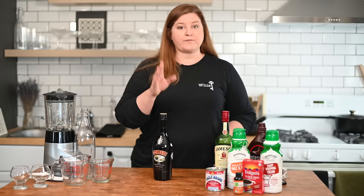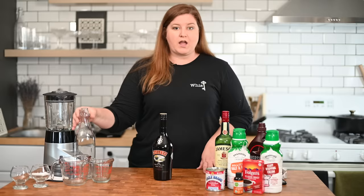First things first, tools you're going to need. You're going to want a blender — or an immersion blender is fine — some measuring cups, and a bottle or a large mason jar to put everything into when we're done.